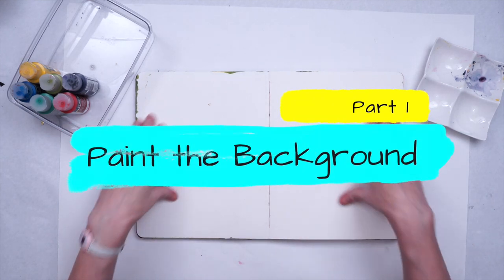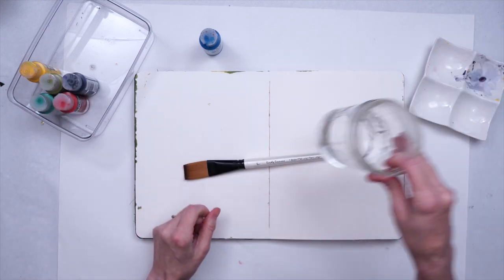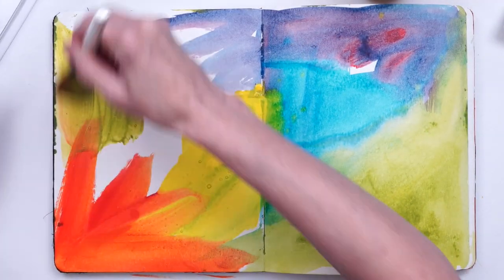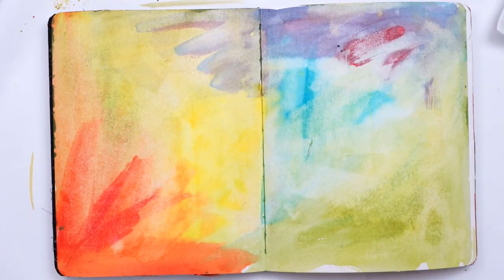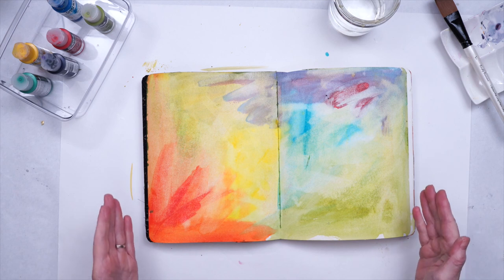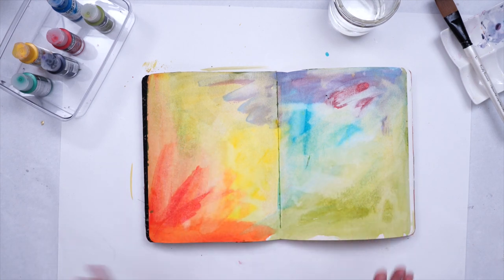I am going to start off by putting down some color onto the background of my page. For this I'm just going to be using some of my fluid acrylics, a nice big brush, and some water. As you can see by the way these fluid acrylics went down, when I added water to them they really acted a lot like watercolors. But the advantage is that they are permanent when dried, unlike watercolor, which is going to lift up when you add more mediums on top of it.